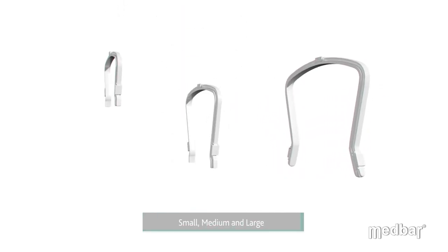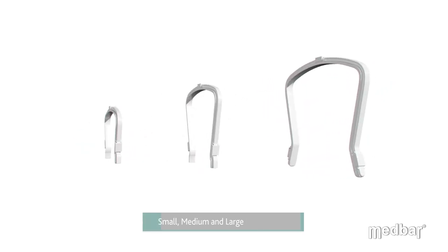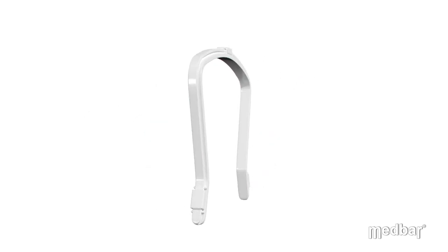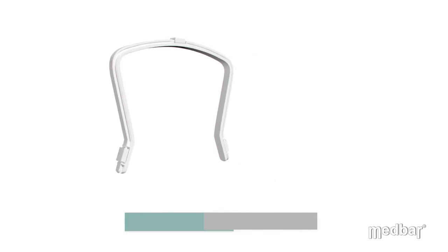The clips come in three different sizes: small, medium, and large. The unique design of the clips allows them to universally attach to a wide range of C-Arm models, from older models that are still in use to the updated modern designs of the C-Arm machine.